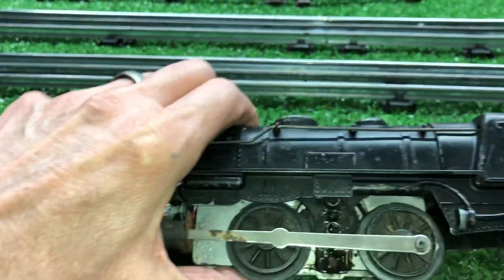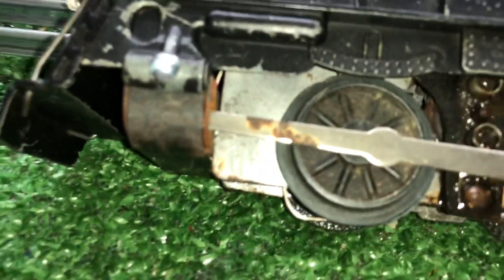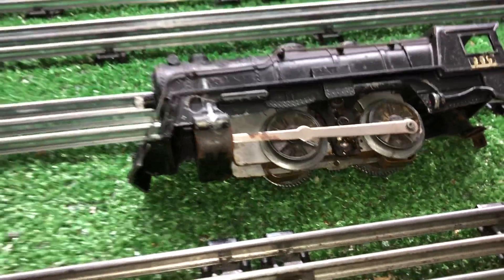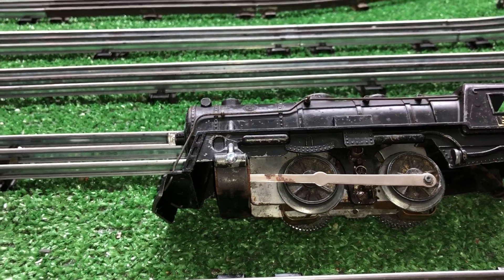Covered in grime and filth, but no real rust at all. You can see even the push rod has got rust on it, and yet there's nothing on the side plates themselves. This thing was just absolutely eaten alive with rust, and it does run — but the only way to put it in good running order is to replace some major components.